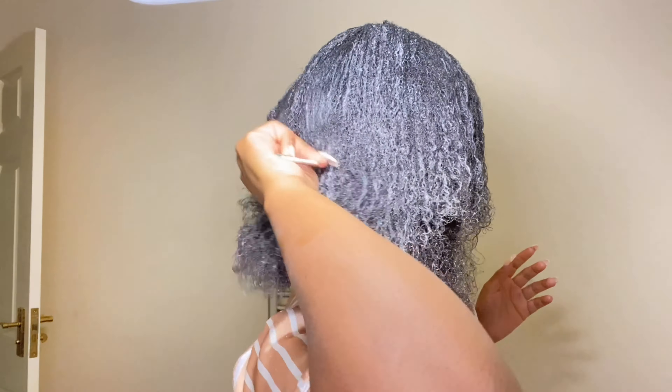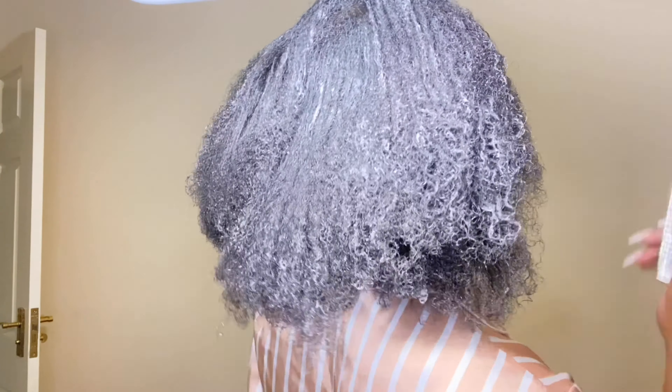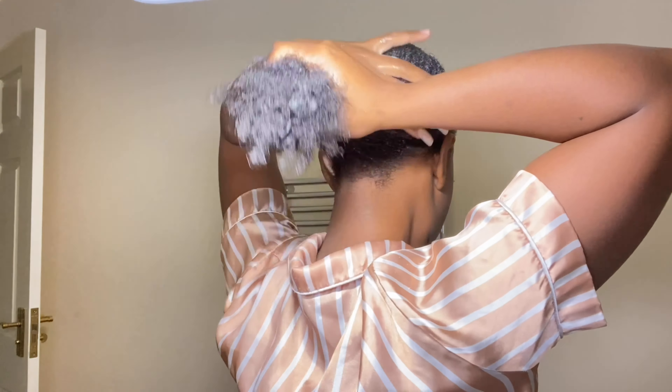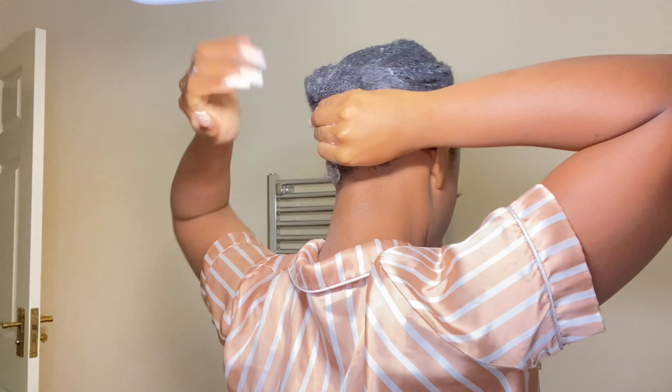As you can see, my curls are still alive — thank god. I really like this mask personally. I feel like it reverses the heat damage I could potentially be exposed to. I'm going to wrap it up now and let it sit for 30 minutes to an hour.